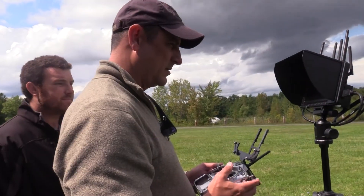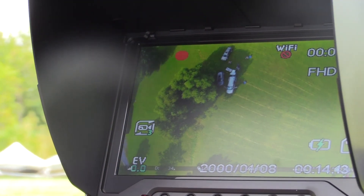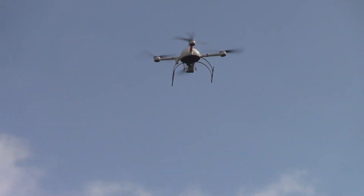It provides the user with a high definition first person view so that you see what the drone is inspecting. They're the only drone company that has the Pergum sensor mounted on the bottom of the drone.